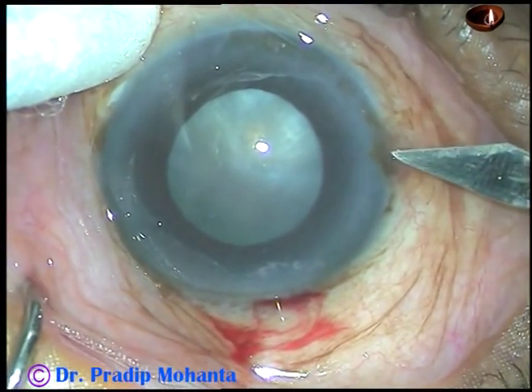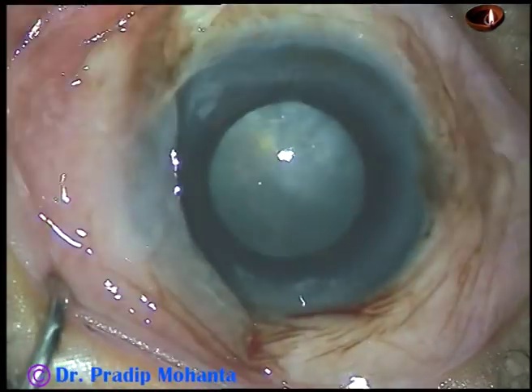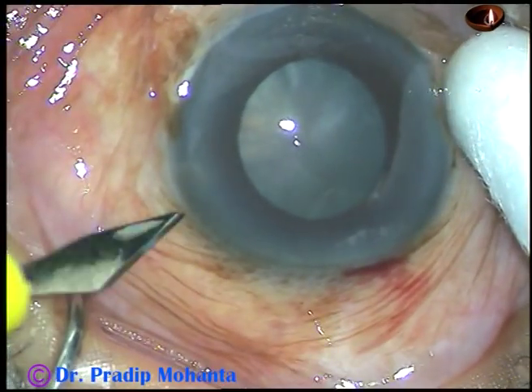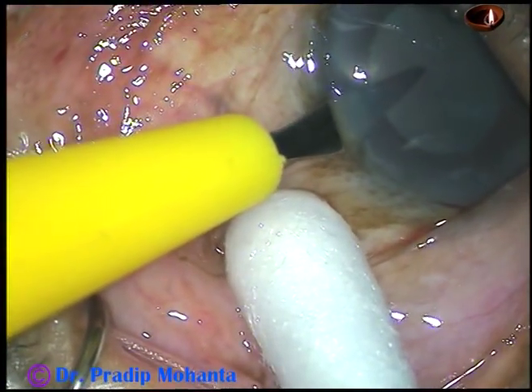Friends, the size of the pupil in this case is about 5 mm, and it is adequate to do this case for many expert surgeons. But for many of us, this is not safe, particularly in the presence of a hard nucleus.